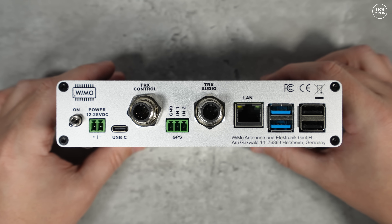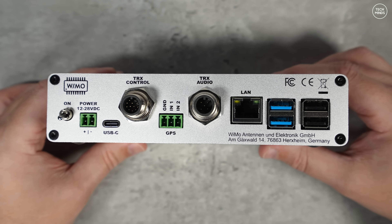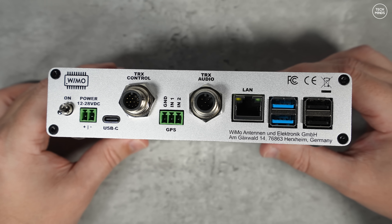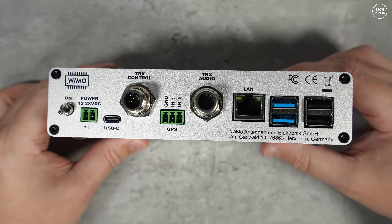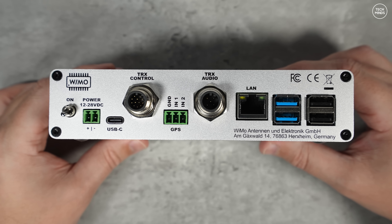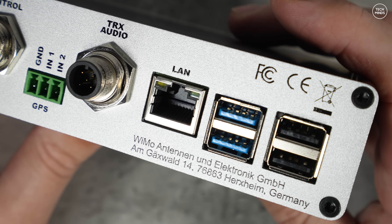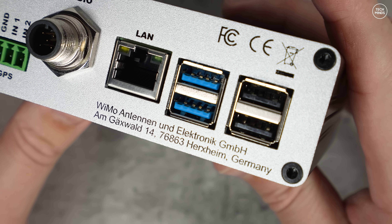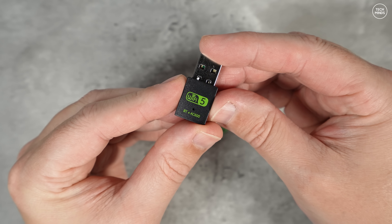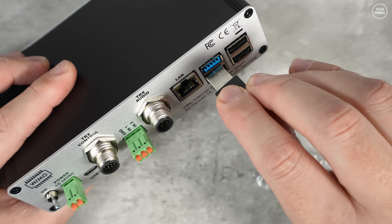On the back panel we have a physical power switch, a DC input ranging from 12 to 28 volts DC, a USB-C socket, a transceiver control socket, a GPS serial data input, a transceiver audio connection for audio to and from your transceiver, an Ethernet socket for a local wired network, and four USB ports which can be used to connect Wi-Fi and Bluetooth dongle adapters.